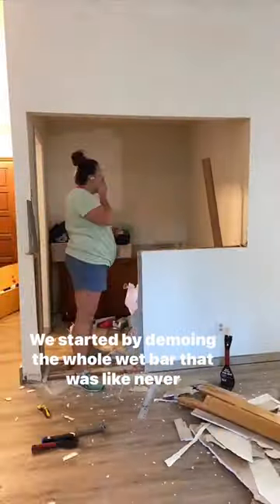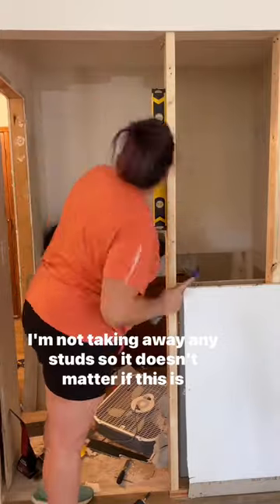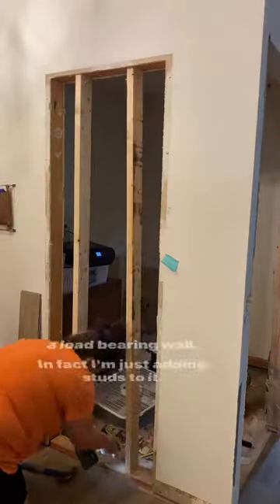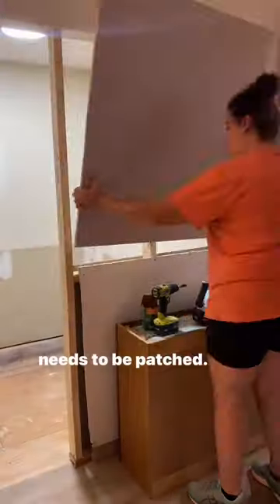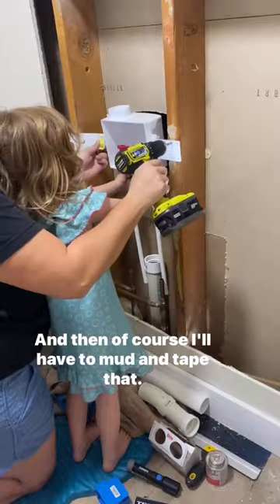We started by demoing the whole wet bar that was never used. I'm not taking away any studs, so it doesn't matter if this is a load-bearing wall. In fact, I'm just adding studs to it. And then, of course, we're adding new drywall to patch where it needs to be patched, and I'll have to mud and tape that.